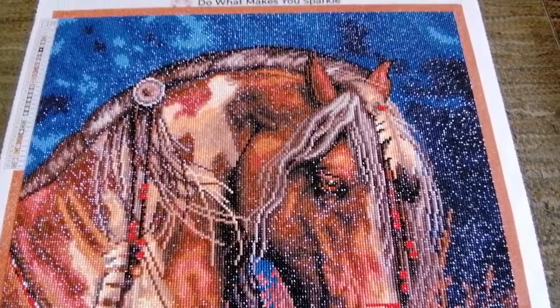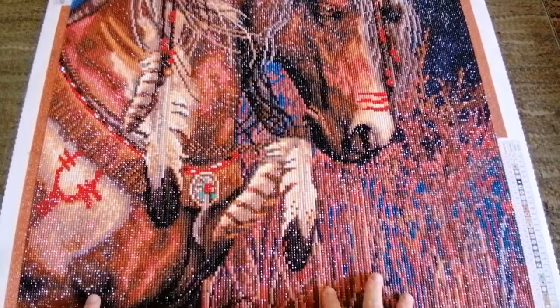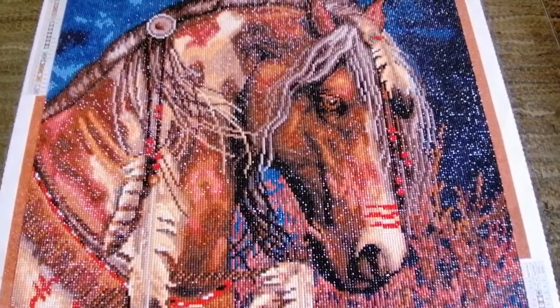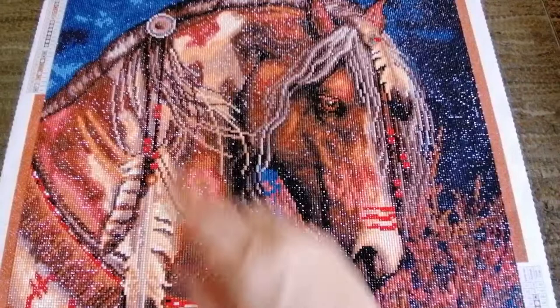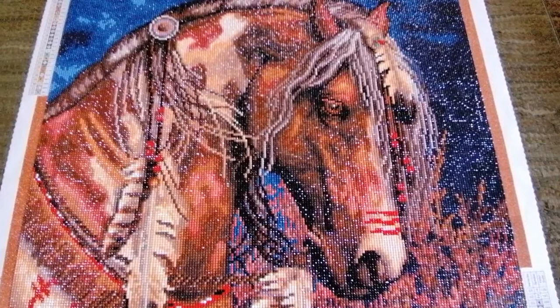Let me just pan from the top to the bottom so that you can have a look. I think this one is just so divine. I tend to film with natural light, so I've got light coming in from the right, and I think you can see the sparkle that I'm getting from these round diamonds.